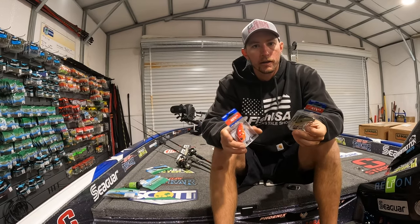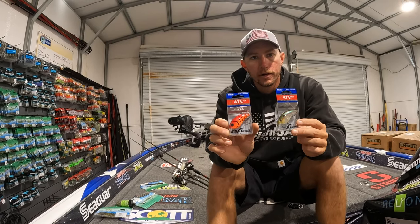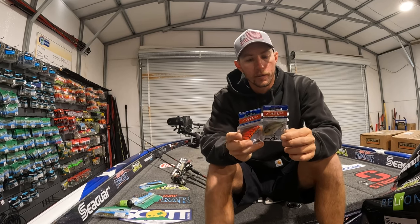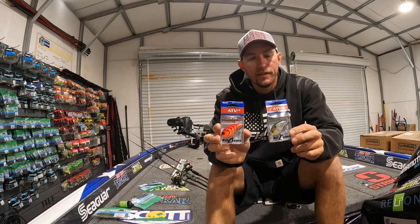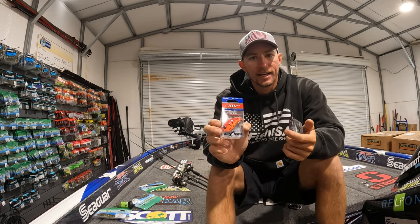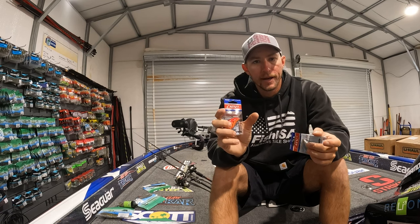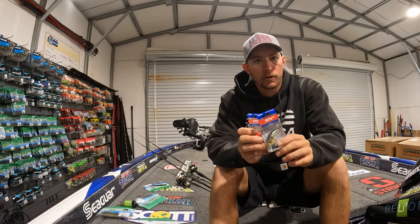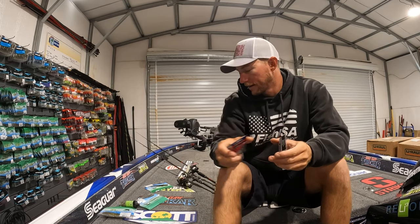Depending on your water clarity and part of the country, you're going to go with a shad pattern or a craw pattern. If it's muddy water, I really like the craw pattern. If it's a little bit clearer, we'll go with the shad pattern. This is the new Bill Lewis ATV square bill. I like the 1.5 size — it's a perfect size for square bill cranking. I don't like too big a bait; just personal preference. I like that medium, 1.5 size. This right here gets the job done.